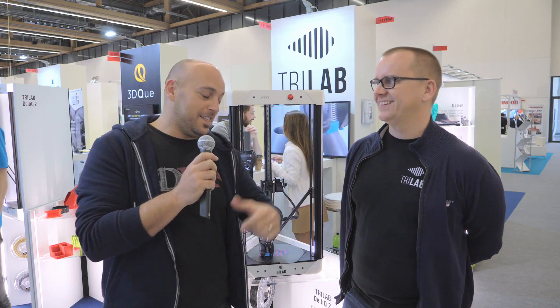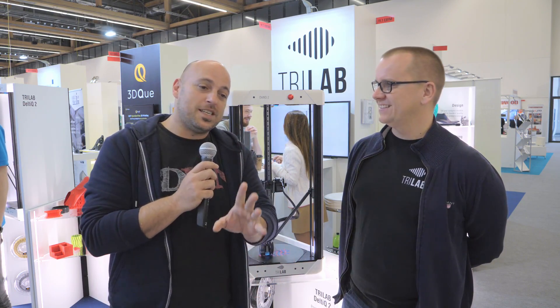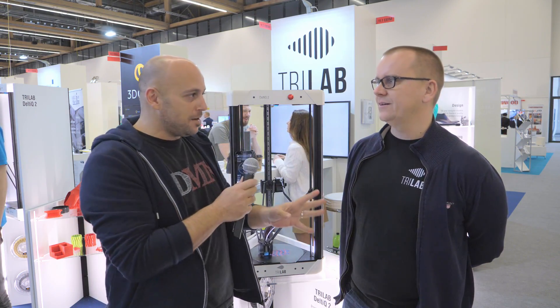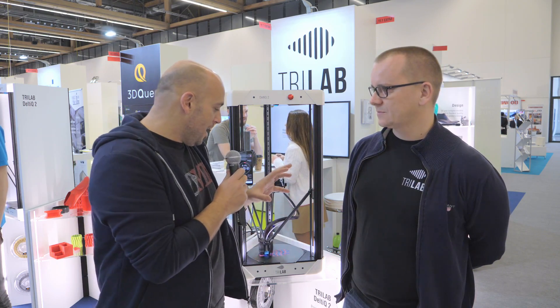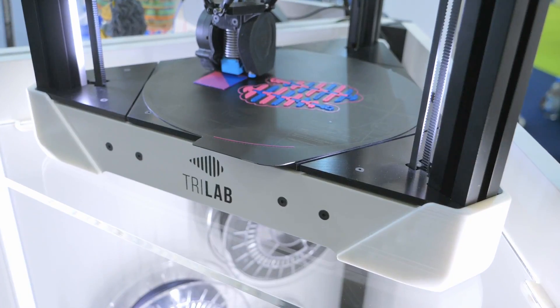Deltic — and this is Deltic 2. I have seen the Deltic 1 at Prague Maker Faire last year. This is the successor. So Michael is going to tell us a bit about this amazing-looking machine. What are the specifications of it?